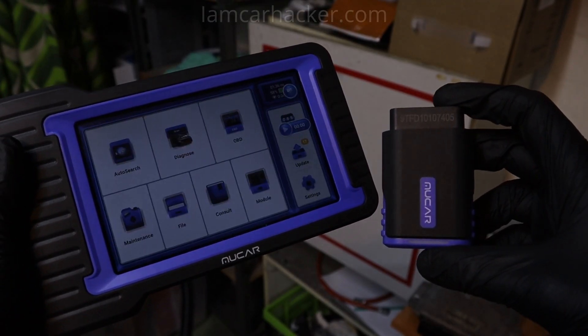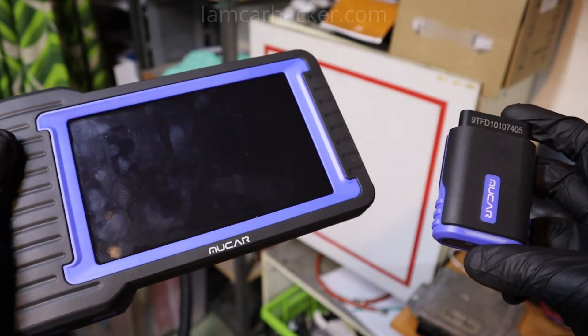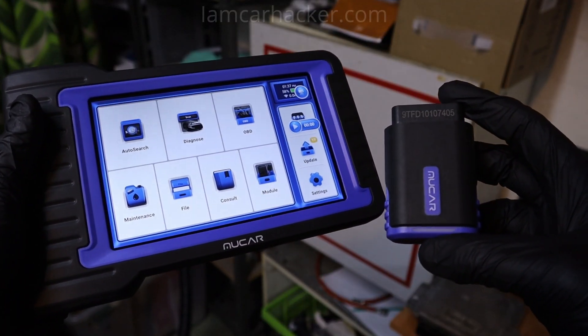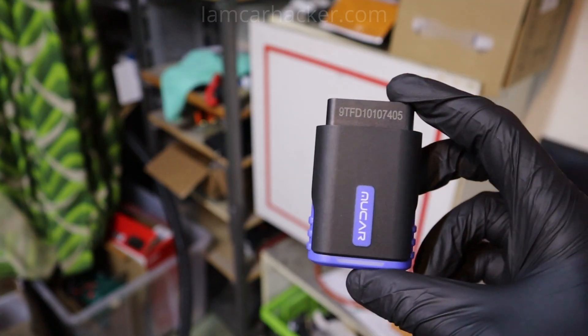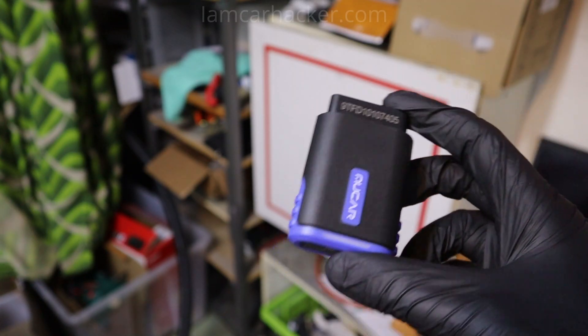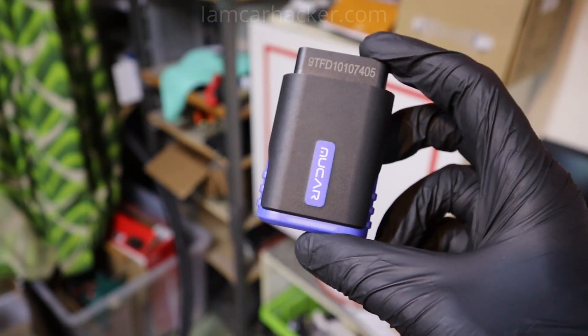And that brings me to my next point: how easy it is to sell the tool. What if you don't need your scanner anymore, or you want to upgrade to a better tool? It is very hard to sell adapters like this — whether it comes with a subscription or without, it is just an adapter. You will hardly get any money back, and most people would prefer to just buy a new one.